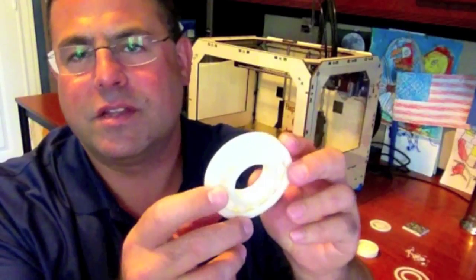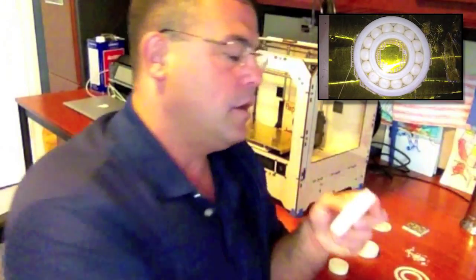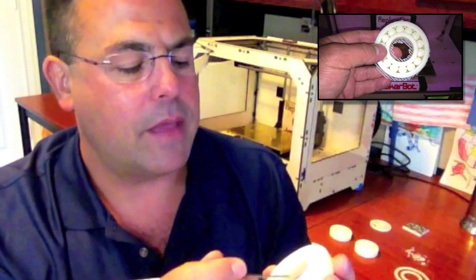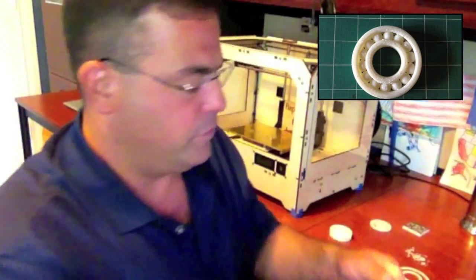The limiting factor, at least in my opinion, is the need for support when printing the balls inside the bearing. This bearing was printed on a raft with support enabled, although the support probably wasn't strictly necessary. But I had to spend — I probably spent at least an hour cleaning up this bearing after I printed it. The entire bottom of the print was covered in the raft, and then every ball had plastic attached to it. I spent a long time, got some band-aids, a couple of cuts on my fingers, trying to clean that up and getting the balls to run smooth and getting all the extra little plastic out of there.